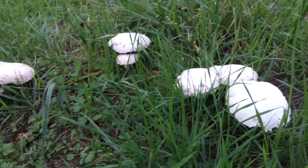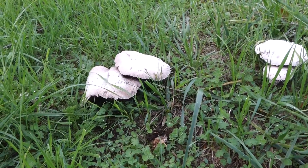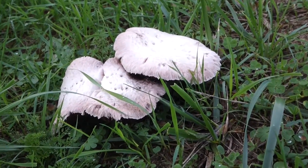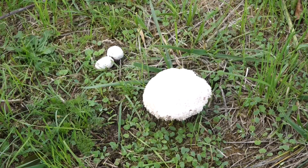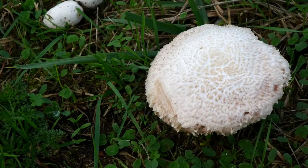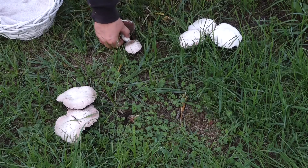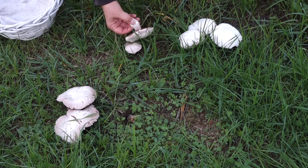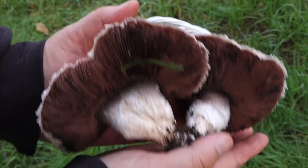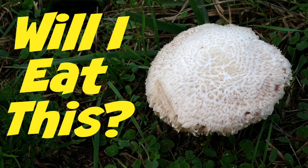There are some great-tasting meadow mushrooms out there, but not all meadow mushrooms are good to eat, and this particular patch of mushrooms is a little tricky. It's time for another episode of the game that I call 'Will I Eat This or Not?' Here's how the game goes. I'm going to show you some key features of these mushrooms, which will allow you to mull over the question: Will I Eat This or Not?